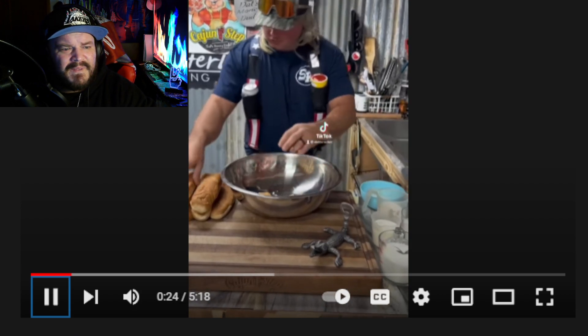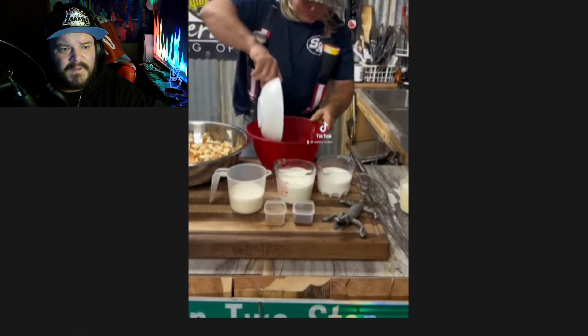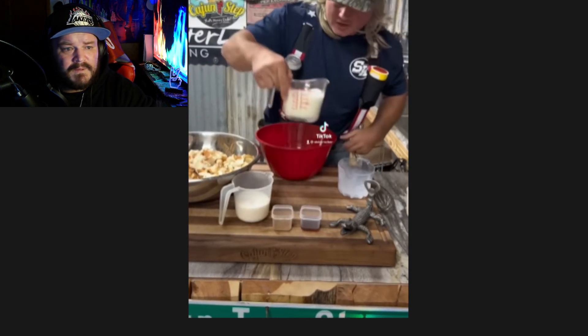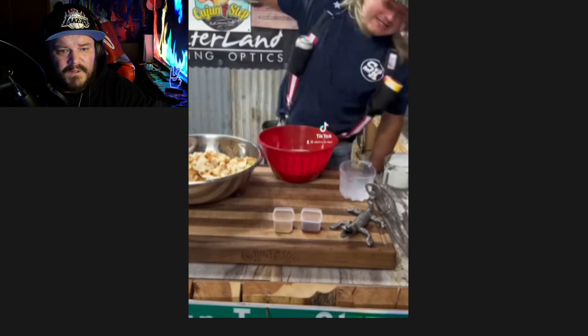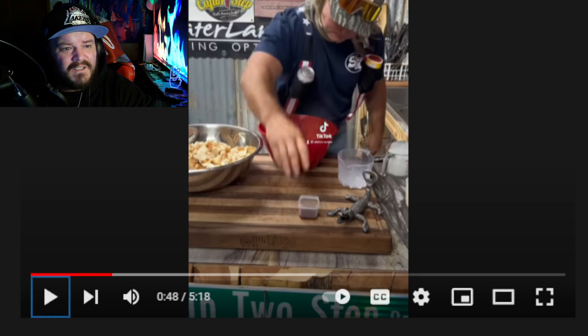French bread, any bread will do. Once you got that bread torn up, in a separate bowl put five eggs, a little whole milk, a little heavy cream — that's what makes your dream, dude — a little sugar, and a little cinnamon. A little cinnamon? You're throwing stuff around your kitchen. Why? Why all the hostility?